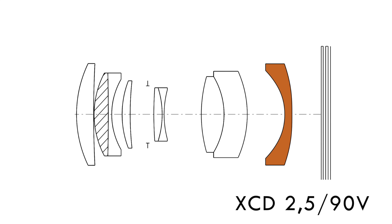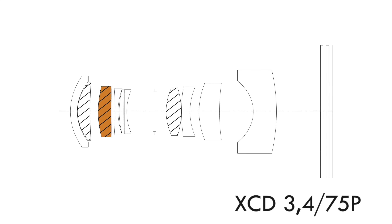3. The 75P uses 10 elements in 10 groups rather than 9 elements in 6 groups of the 90V — which is generally neither here nor there for me personally because I'm really only concerned about results. 4. Like the 90V, the 75P uses one extra-low dispersion element and one aspherical lens element. The 75P, however, has an additional extra-low dispersion aspherical lens element — 2-in-1. Again, neither here nor there for me per se, but it does show you the intention and ambition of the designers when it came to the 75P.